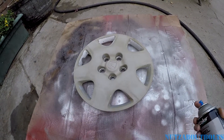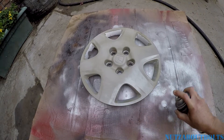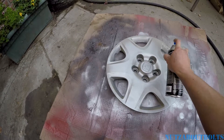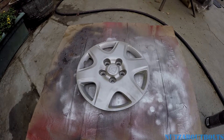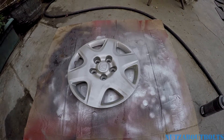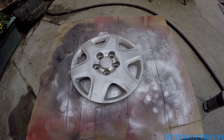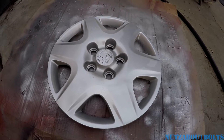Now we're back to the first hubcap and I'm going to start painting it — it's nice and dry now. One thing you want to do is pay attention to the directions on the can. I actually didn't pay attention and waited too long to put on a second coat, and it started screwing with the first coat — the paint started to lift and crack and do all kinds of weird stuff. So follow the directions: apply additional coats within the time frame they recommend, and that goes for the clear coat as well.